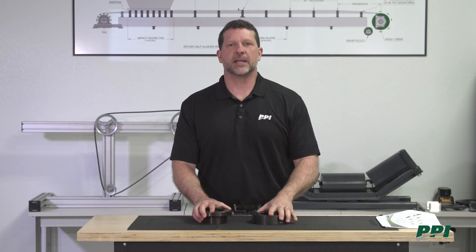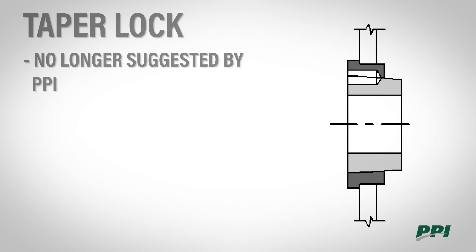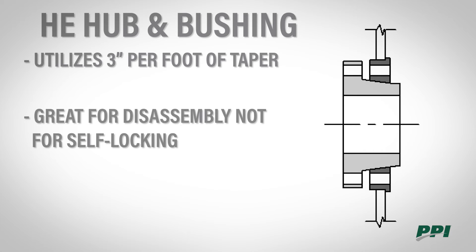There are four different types of tapered adapter mounts we're going to be discussing. The first would be the taper lock. PPI no longer suggests the use of taper lock adapter mounts. The second is the HE bushing assembly. The HE utilizes three inches per foot of taper, which is great for disassembly, but not so good for self-locking.